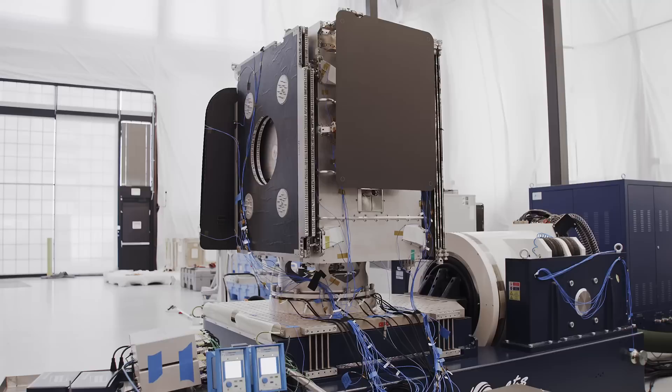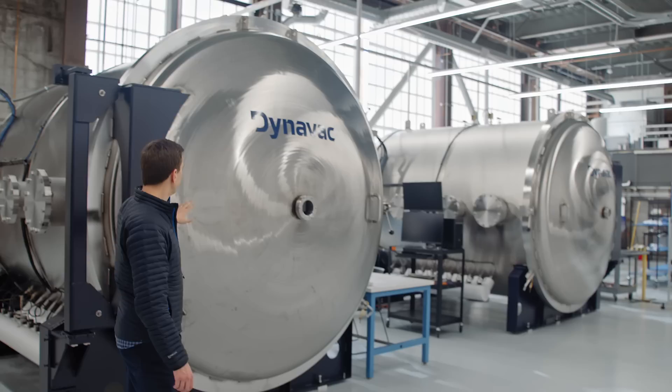One of the most important changes we made in moving into this new facility was building out our own test infrastructure. That includes the vibration tables, some smaller thermal vacuum chambers for individual electronics units, and then the big boys — the full-size satellite thermal vacuum chambers.